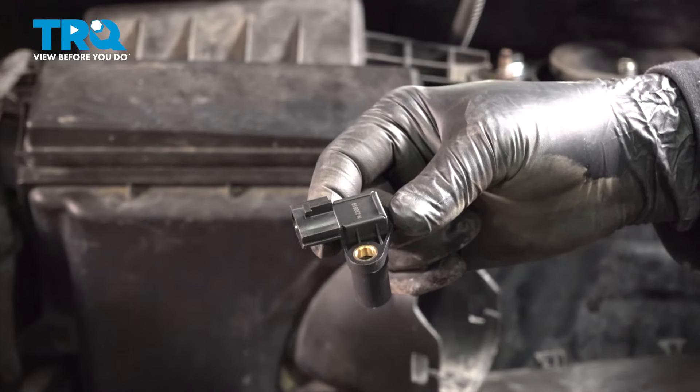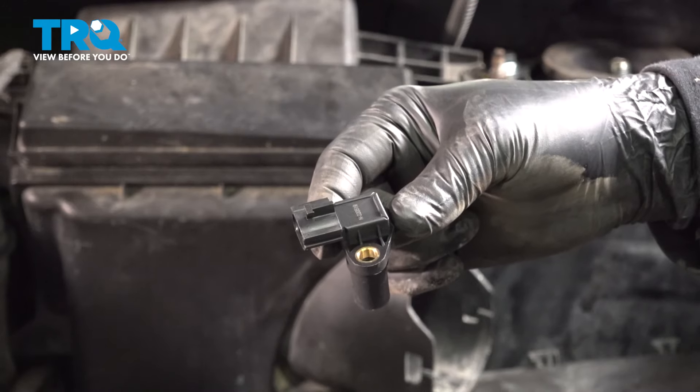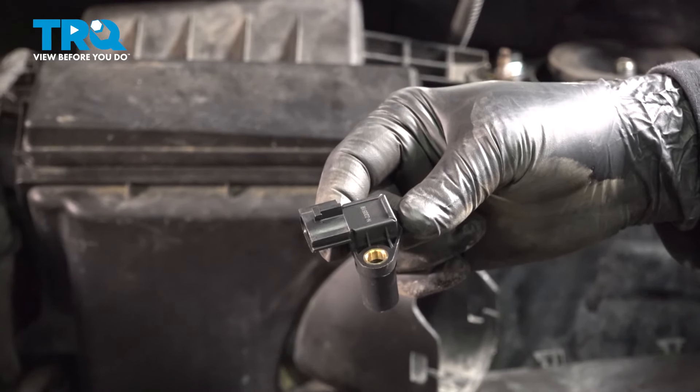In this video, we're going to show you how to install the CVT secondary speed sensor in your Nissan Rogue, located on the top side of your transmission.